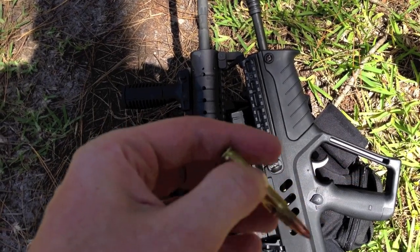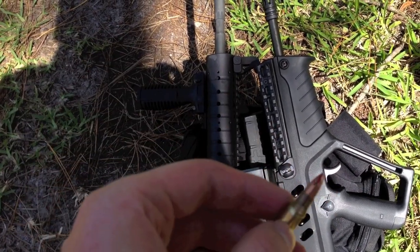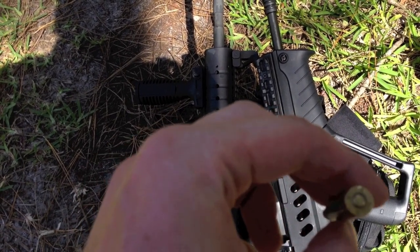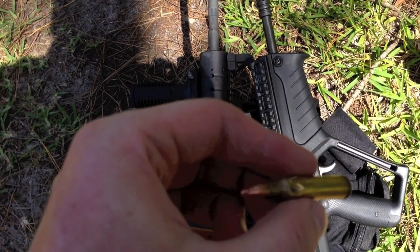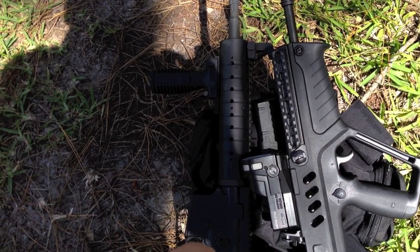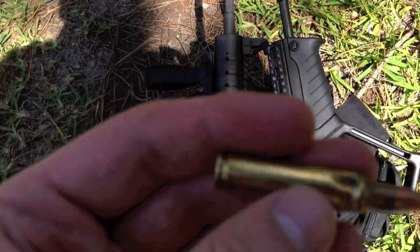You kind of get used to the trigger pull on the Tavor — it definitely takes some getting used to. It's very stout and very heavy. There are some new drop-in trigger packs that the Military Arms Channel has been reviewing, and I may look into getting one of those in the near future. But I've kind of gotten used to the trigger.